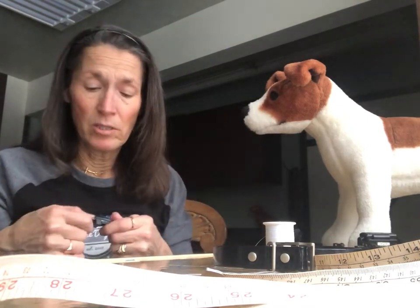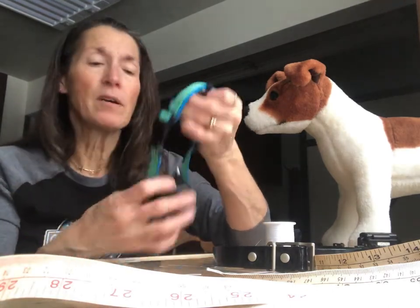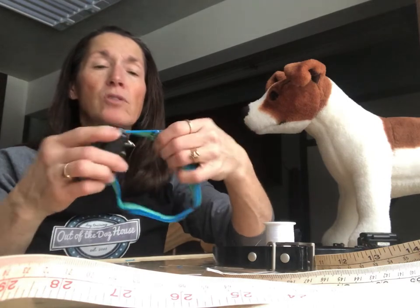Have fun, be creative! When your collar gets worn, you can always change it yourself. You can have whatever choice you'd like. Thanks for watching — it's Drew Terrian out of the Doghouse Dog Training.